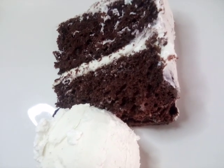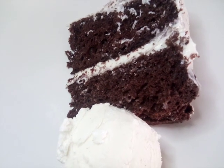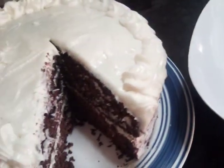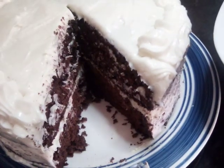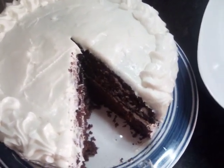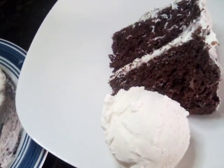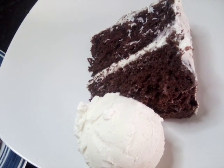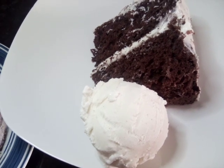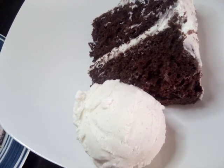Hello everybody, today we are doing a chocolate two-layer cake with cream cheese frosting and vanilla ice cream. This is how it looks inside. Please subscribe to my channel, like and share, and give me a thumbs up. It is good to the heart, mind, and soul — Goddess Love two-layer chocolate cake with vanilla ice cream. These are very easy, delicious recipes and videos, so please try some and tell a friend.